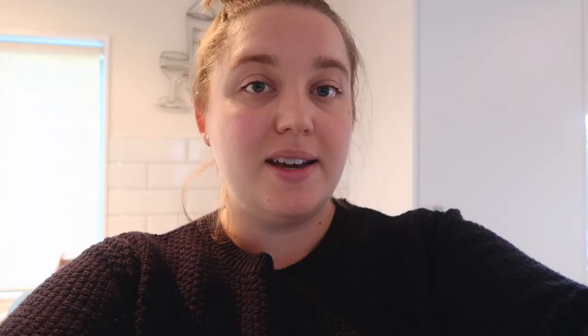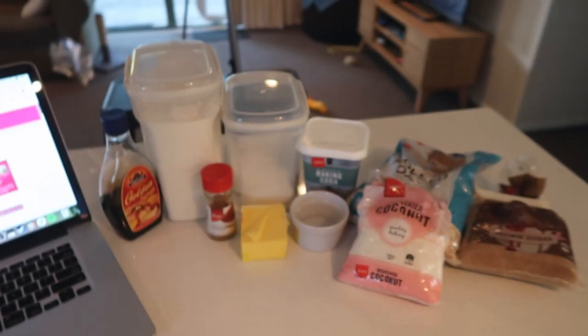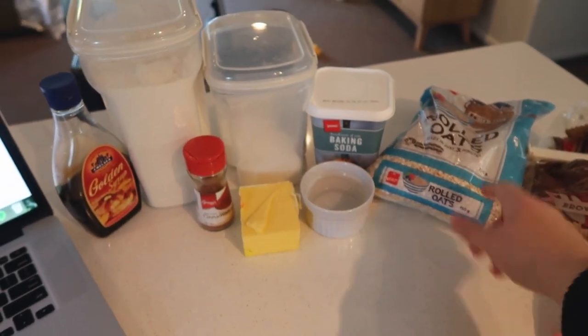The first one I looked up was a Chelsea Sugar recipe for Anzac biscuits, so I'm just going to use that. I've got my ingredients. The one thing I was unsure of is it says a quarter cup of Chelsea Sugar golden syrup — I thought it meant a quarter of the tin, but I do have golden syrup in a bottle which I assume is the same. I'll link the recipe below. The only thing we actually had to buy was some rolled oats — we had everything else already.